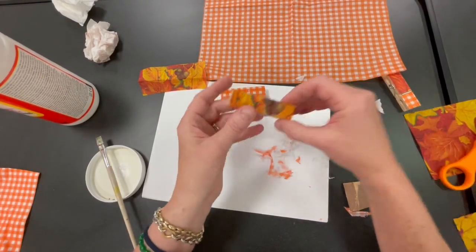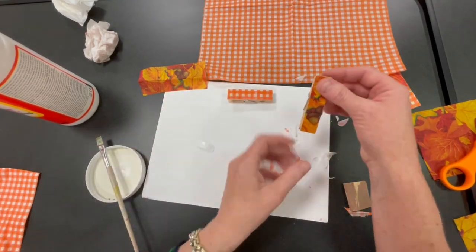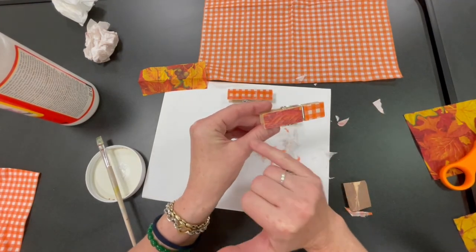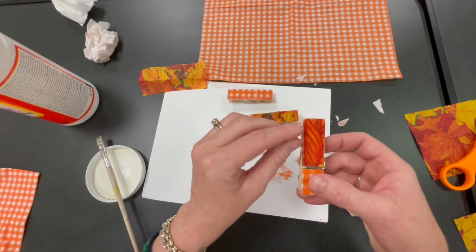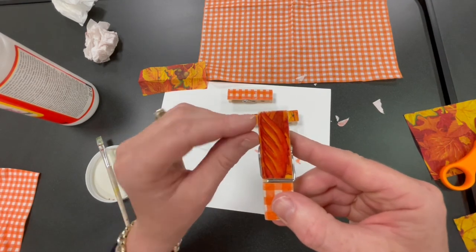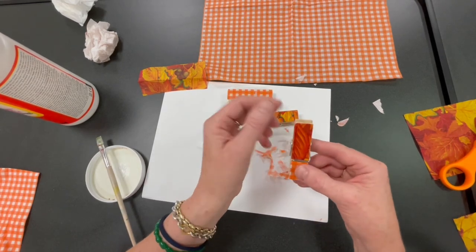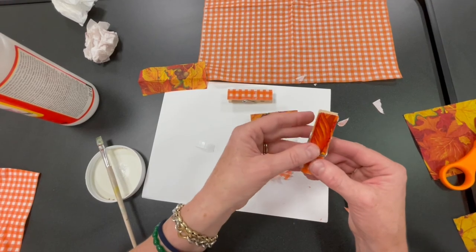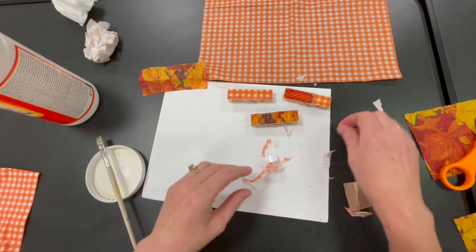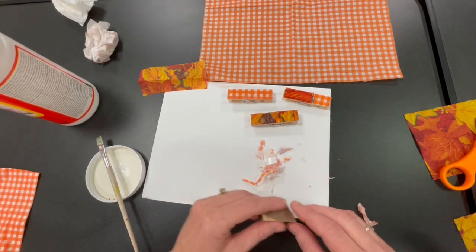You could do both sides and make a chip clip, or just one side and make a magnet — whatever you want. This one I took the checkerboard on one side and the print on the other. I got a little crazy with the sandpaper, so I rubbed off some of the coloring. If that happens, just grab an orange marker and fill that in, or just make it look worn all the way around. We'd love to see some pictures of your creations. I'll see you guys next time. Bye!